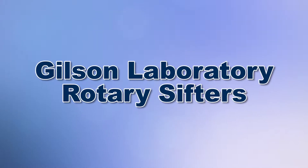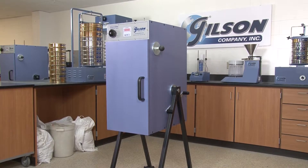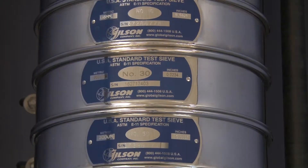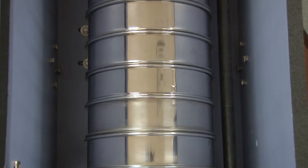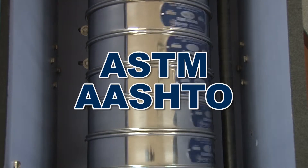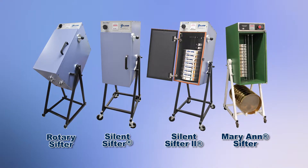If your materials testing lab requires the best in laboratory rotary sifters, then Gilson is your only choice. Gilson has everything you need to perform accurate, repeatable particle size determinations meeting ASTM and AASHTO test method requirements. Gilson offers four different laboratory rotary sifters for you to choose from.